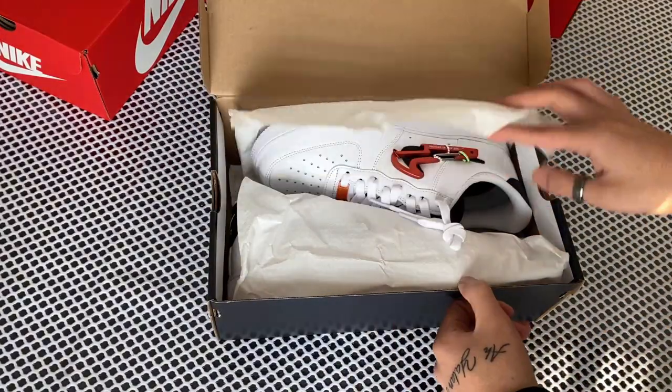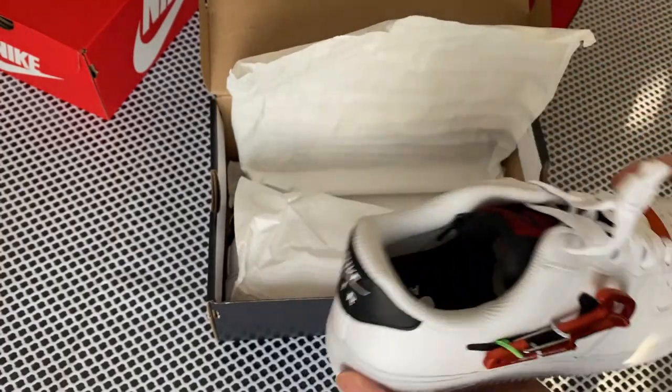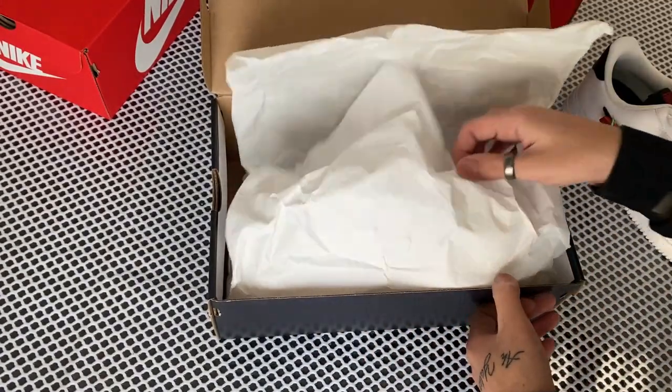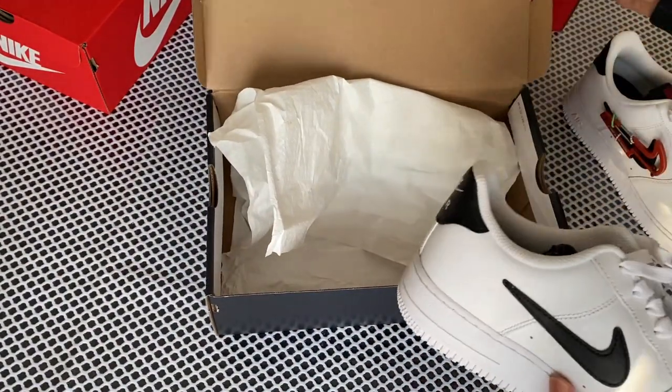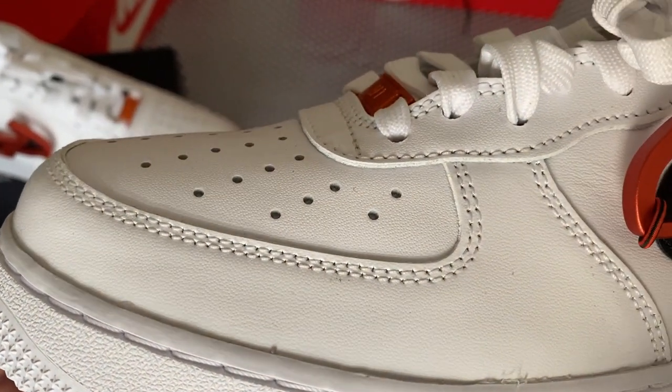What's going on guys, today we have an Air Force 1 Premium. This one's a little bit different — it's definitely a gimmick. I'm not sure what's going on here, but they have detachable keychains.